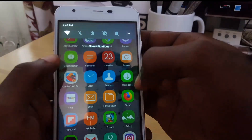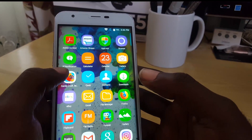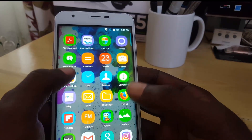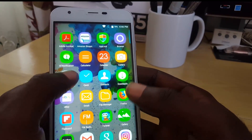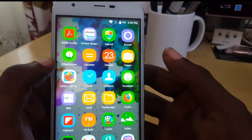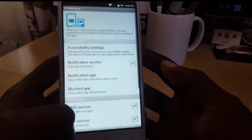Once the software is downloaded to your phone — once you scan the QR code and download the APK file — go ahead and install it. Allow unknown sources, and of course it will install quite easily. You can go ahead and launch it, and here's the interface.